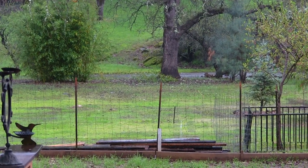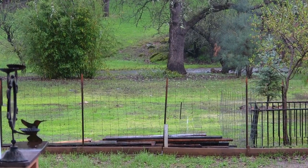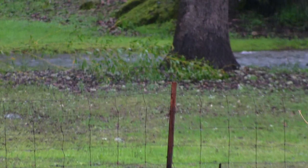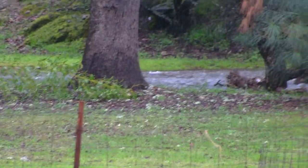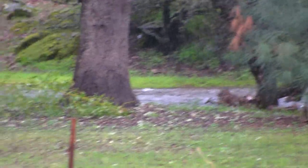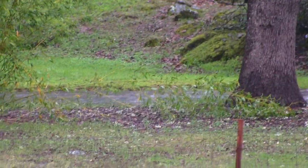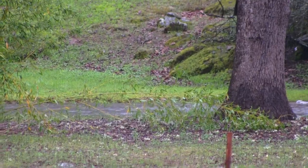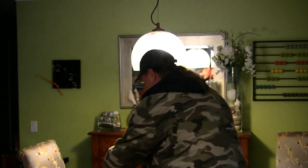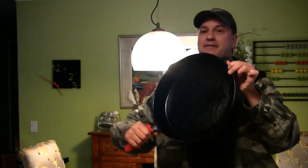We were going to be using this cast iron skillet today out on the fire pit, but we got a huge storm coming in — my creek is rising pretty quick today. Let's get inside so we can do this review on this cast iron skillet. It's raining hard out there, coming down good here in California.